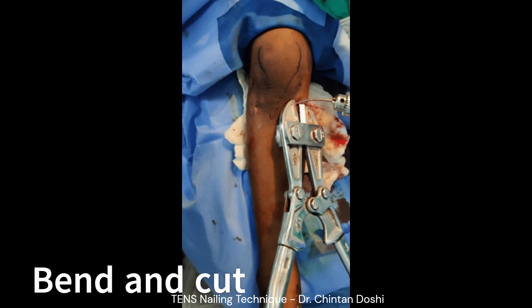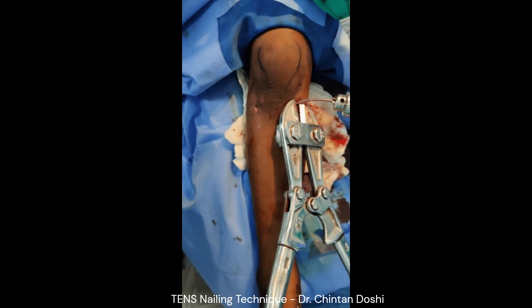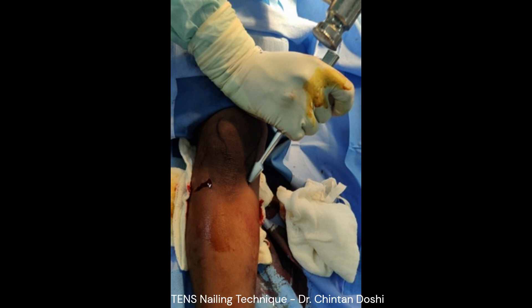The nails are then bent and cut. It is important to cut the nail flush to the cortex to prevent irritation in the post-operative period. The protruding end of the nail under the skin is then gently hammered to remain flush to the cortex of the metaphysis.